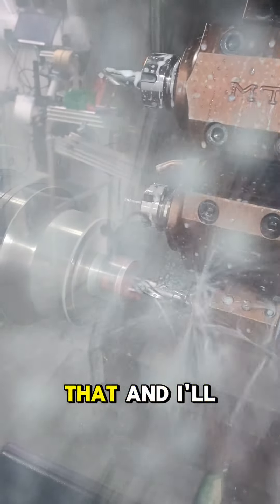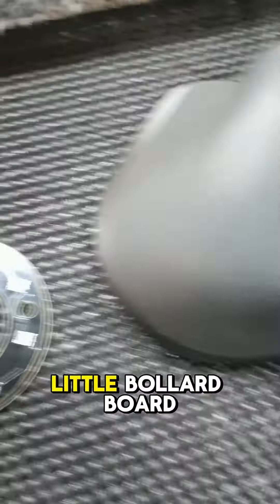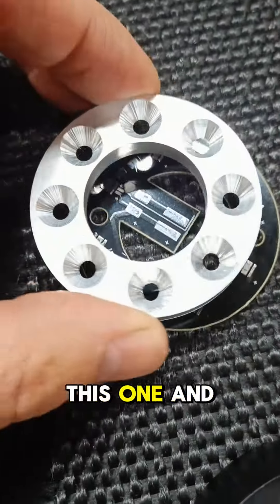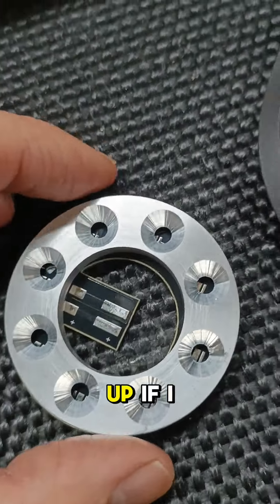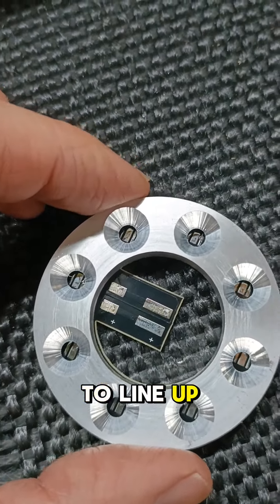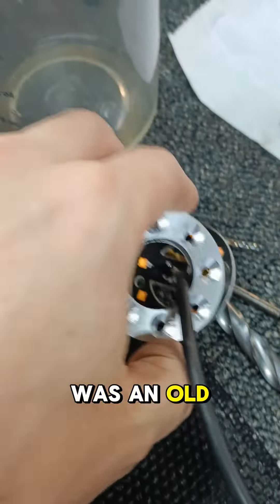I quite enjoy the drill. So what we have is a little bollard board, and these all line up with all the LEDs on there. Initially I was doing it on here and going, why is that not lining up? I realised that was an old board.